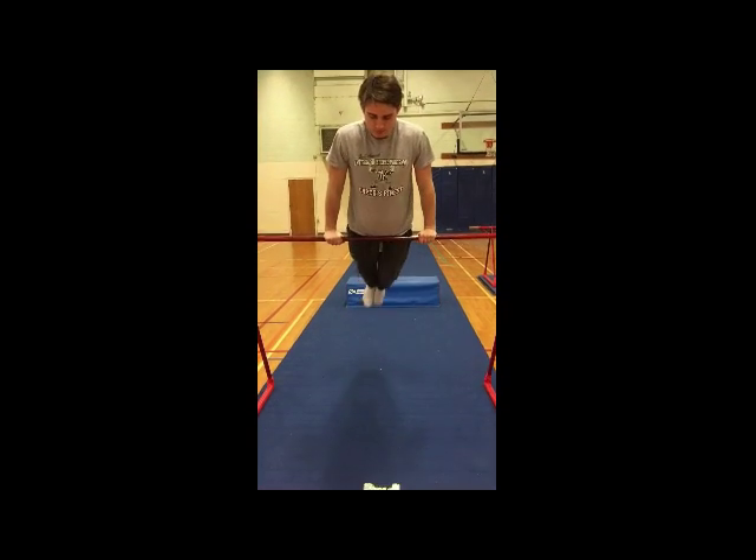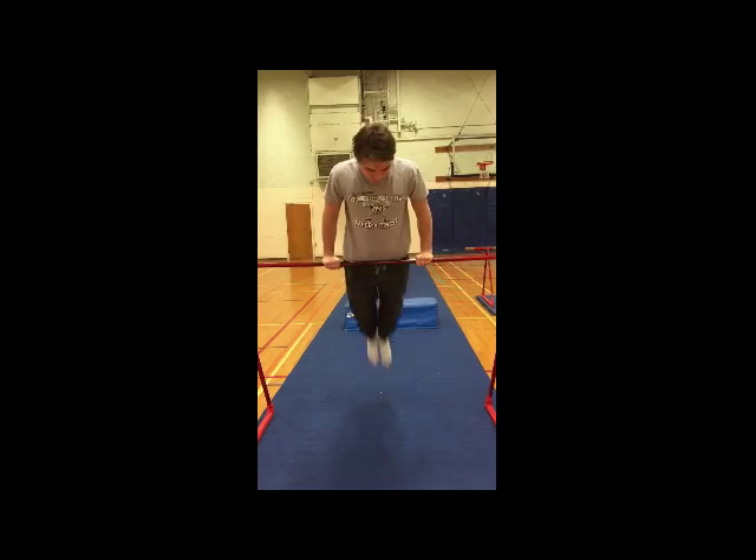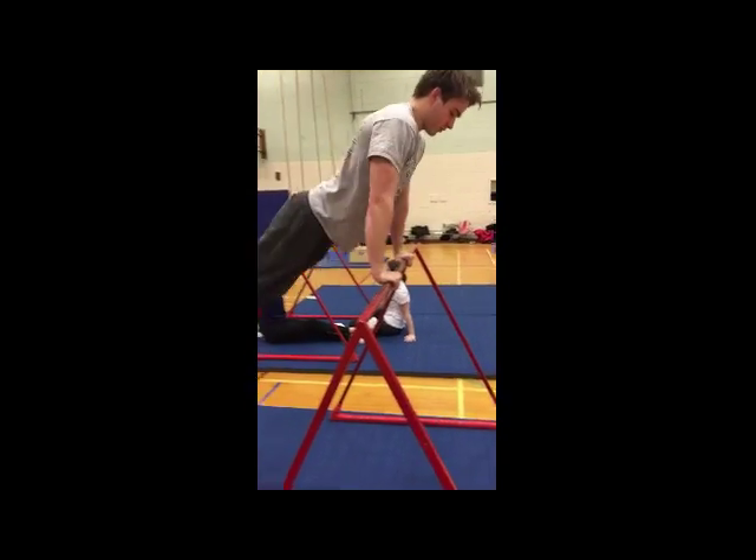To swing on the bar, keep your legs straight. To dismount from swinging, push off on your back with momentum.